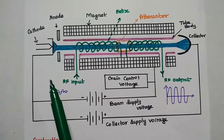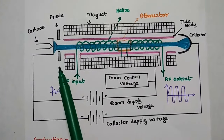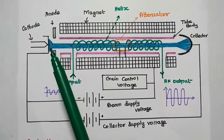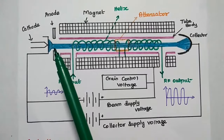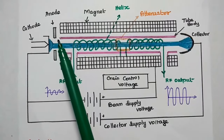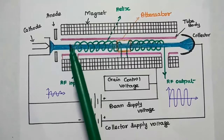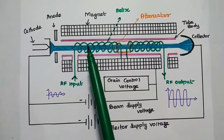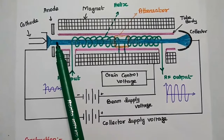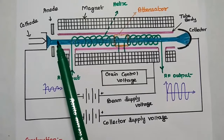We apply a negative potential to the cathode as well as to the anode. The electron gun emits an electron beam with uniform velocity towards the tube. The anode plate is mainly used to focus the beam inside the tube and also increases the velocity of the beam. Since the anode is negative and the electron beam is also negative, it can accelerate the electron beam and increase its velocity.